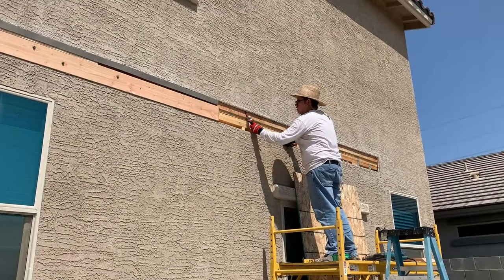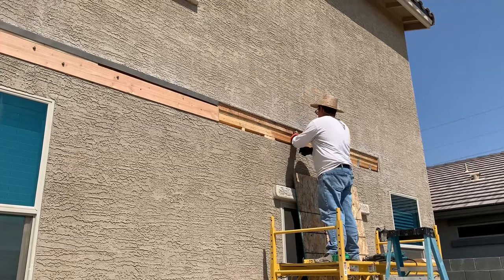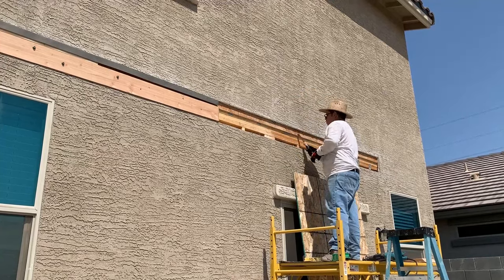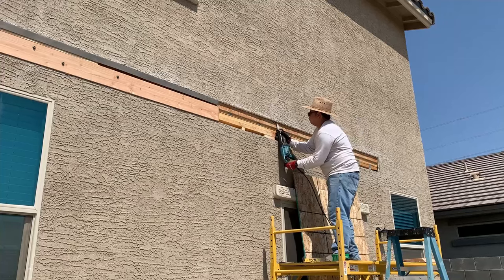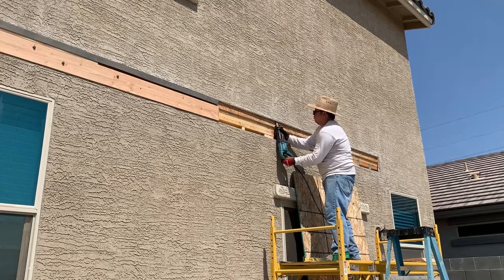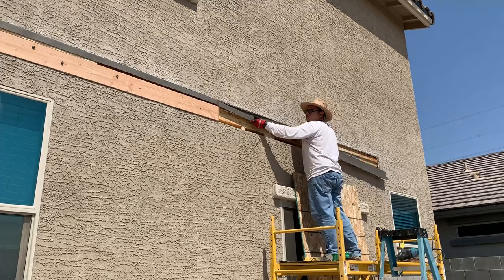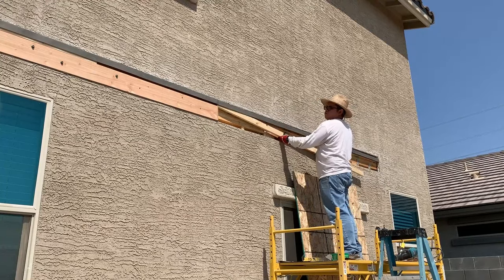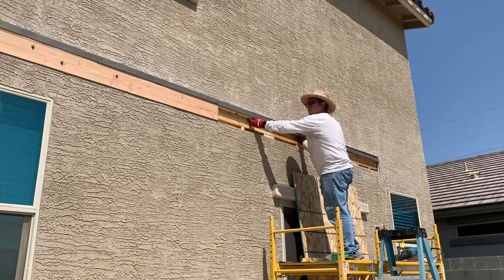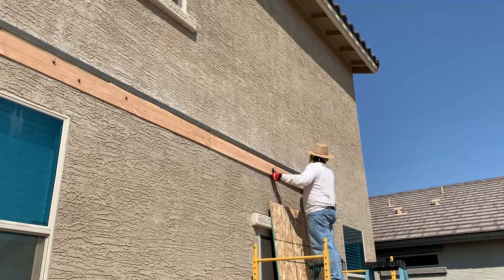Getting the first piece of flashing behind the stucco can be difficult sometimes because of the staples used on the stucco. These staples can be cut using a small hand tool, but I prefer to go in with the reciprocating saw to make quick work of them. I insert the final piece of Z-bar flashing and make sure it overlaps the one before it, then proceed to add the spacer that will hold the flashing in place, and finally put the last board to complete the ledger board installation.